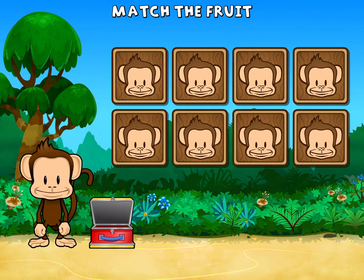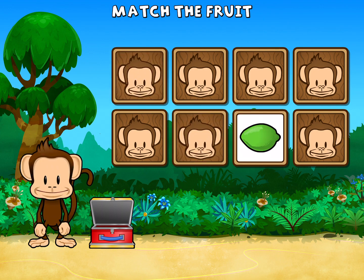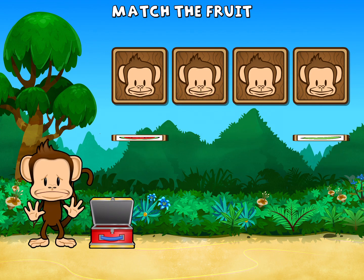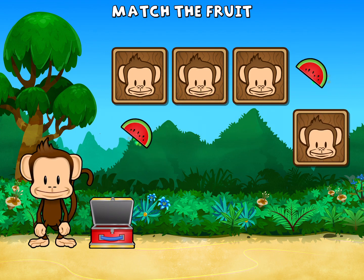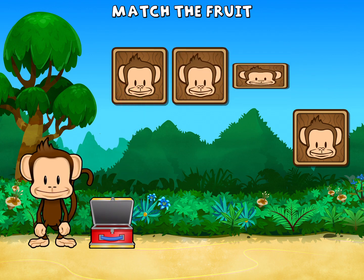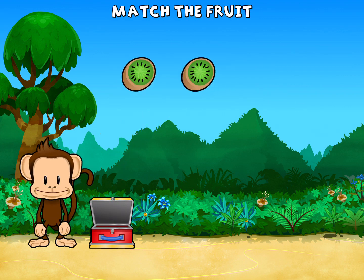This monkey wants two of each kind of fruit. Can you match the fruit? Kiwi. Lime. Lime. Lime. Watermelon. Honeydew. Watermelon. Watermelon. Honeydew. Kiwi. Honeydew. Honeydew. Kiwi. Great job.